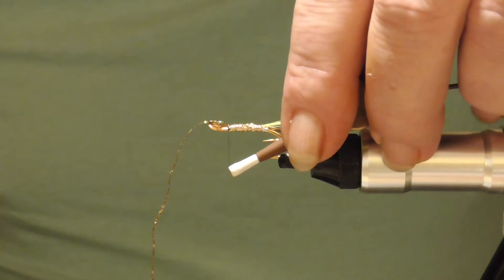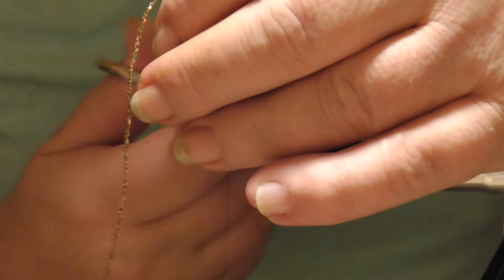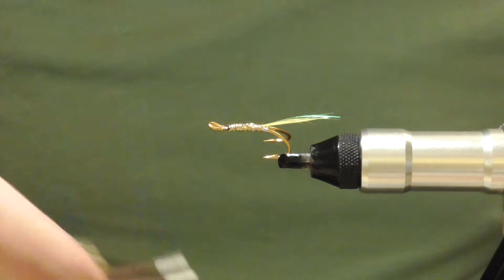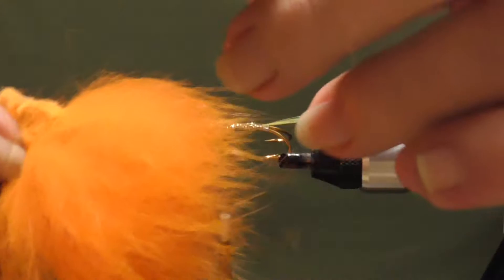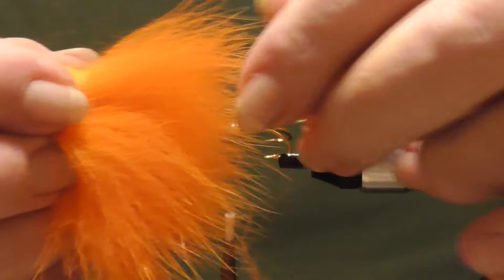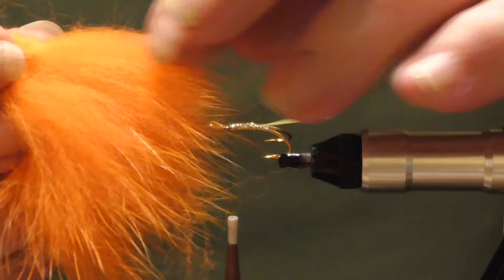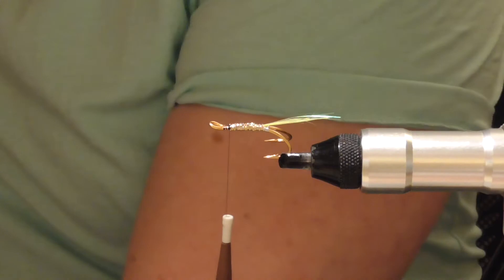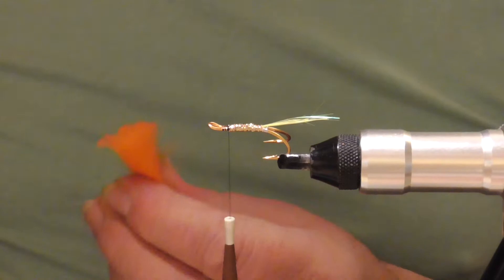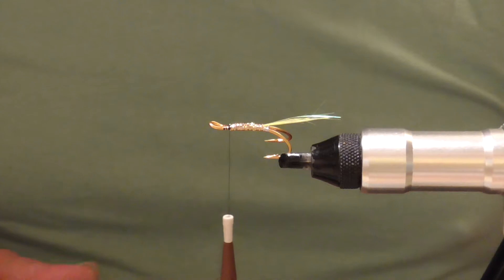Tie that off and trim the end of the braid. The first underwing is Shadow Fox Pelt — the fibres are a little bit softer and not as long. They're not good for big Scandies but they're perfect for doubles. The fibres are a little bit softer, so when you come to do the head on these small flies the fur compresses down a lot easier. Comb that rubbish out with a flea comb.